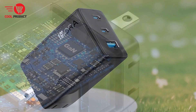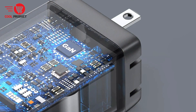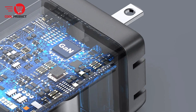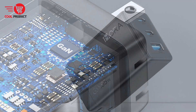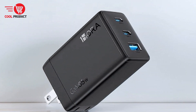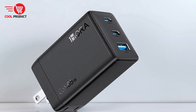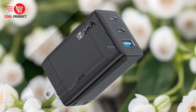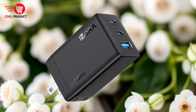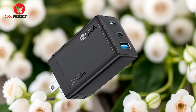Pros: Power three devices at once. The OneHora GAR3 222 comes equipped with two USB-C ports and one USB-A port, allowing you to charge up to three devices simultaneously. Whether you need to power your phone, laptop, and tablet all at once, this charger can handle it efficiently. When only one device is connected, it can deliver up to 65W of power, making it suitable for even high-demand devices.